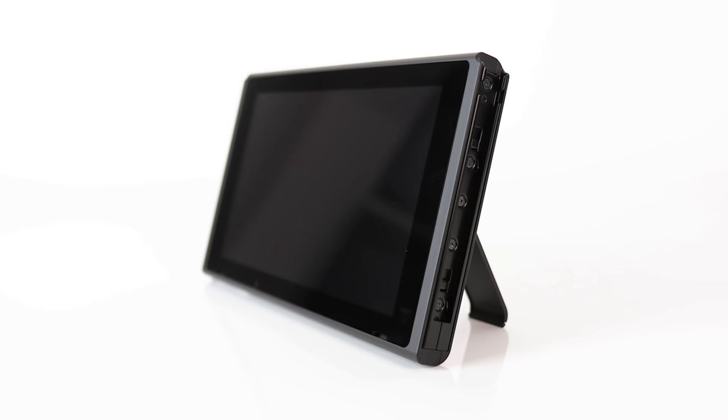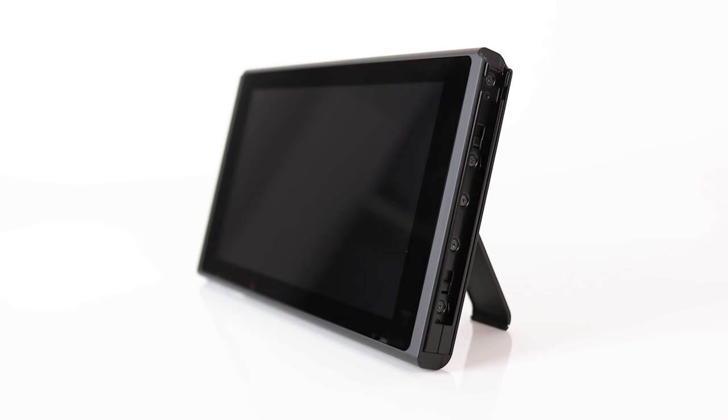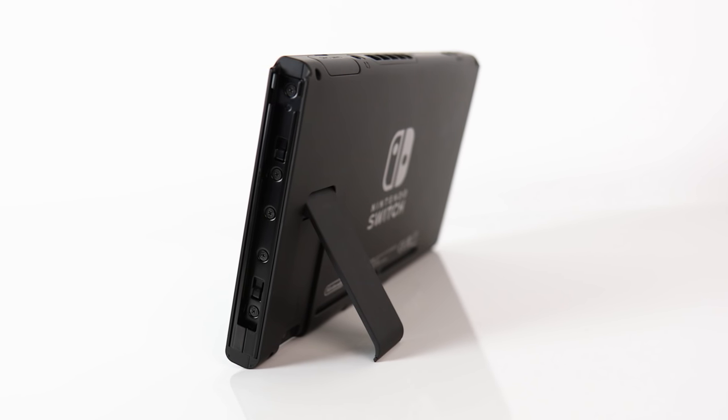Let's look at the hardware first. The Switch's main party trick is that ability to transform from a home console to a fully portable handheld. At the heart of this is a sleek and adaptable tablet, in every way a leap in quality over its predecessor, the Wii U gamepad.